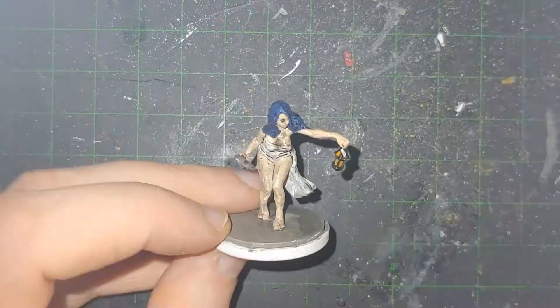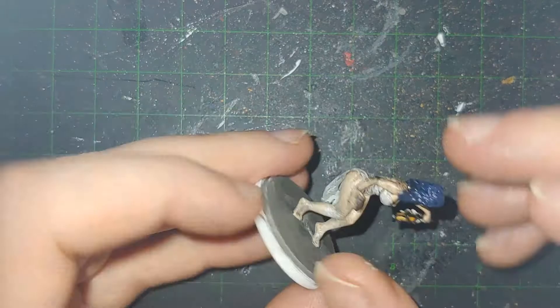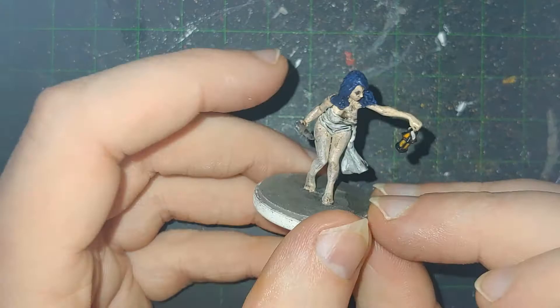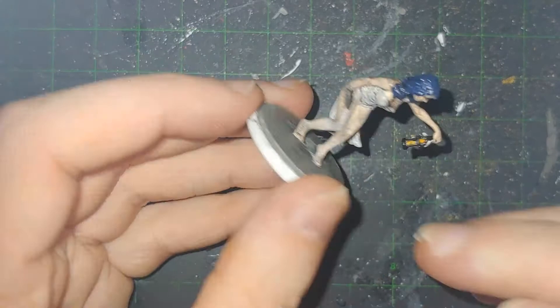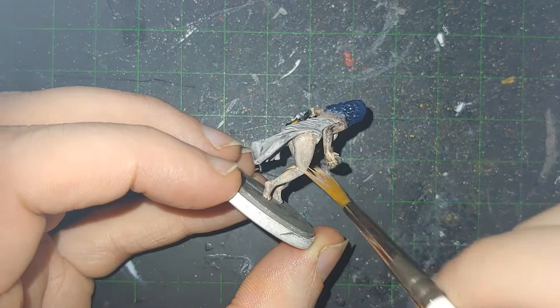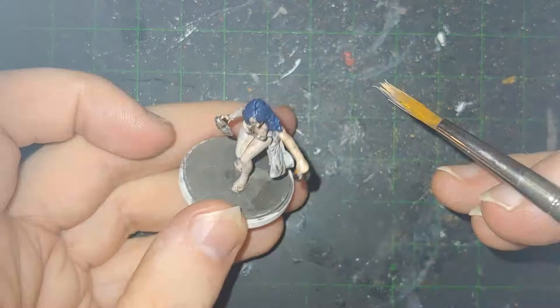Then on to the dry brush. She's so pale that I did the whole thing in white. I probably shouldn't have done that, because I don't think that was the palest flesh that I had — that's usually the only time I dry brush flesh in white. But it did make her very easy to dry brush, because I could just go right over the cloth while I was at it. This kind of thing happens every now and then — either the color next to something being dry brushed has the same base coat, or they're being dry brushed the same thing even when they have two different base coat colors.